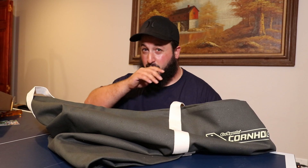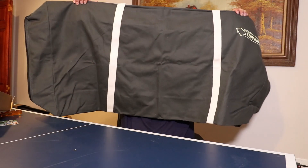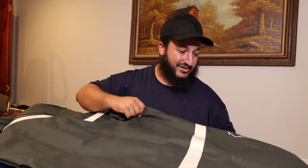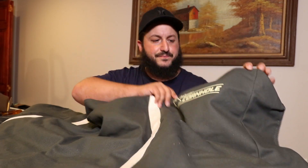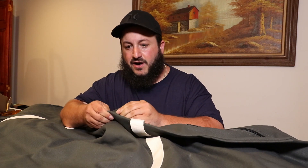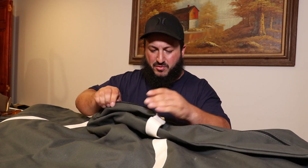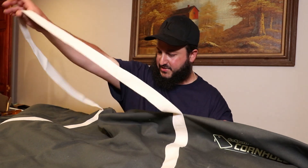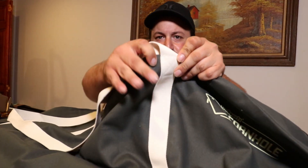Cornhole boards are four foot by two foot, so it's a pretty substantial size bag — you can't see me behind it, which is a good thing. Got the Go Sports logo here. The material is almost like a jean material. It seems very durable, I'll give them that. Nice long handles with double stitching.